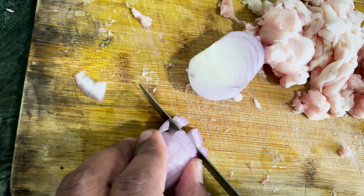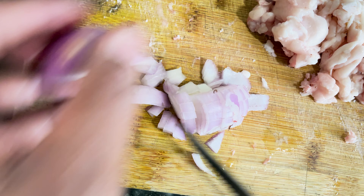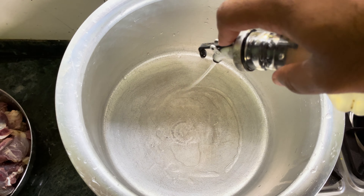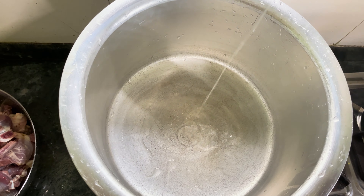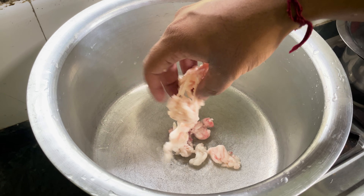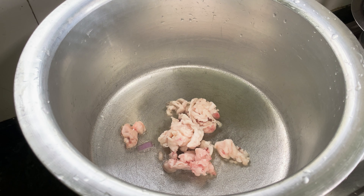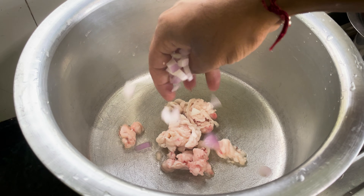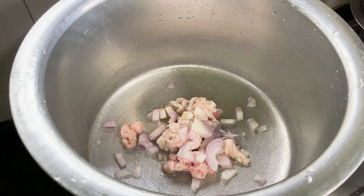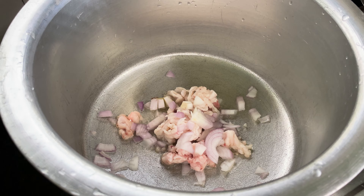We started by cleaning the meat with water. We are going to put it in the water, clean it well, and let it get dry. It will become fried. We will use it in our recipe — you will get a lot of fried meat with this recipe.